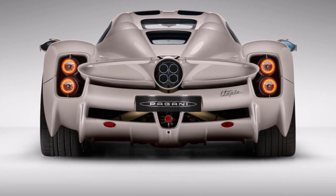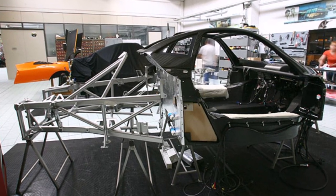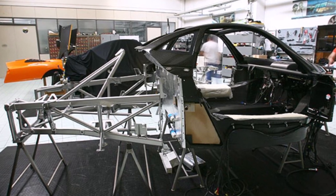Pagani sticks to their traditional concept with a carbon fiber tub, which is now 10% stiffer, a metal frame at the front and metal frame at the back.